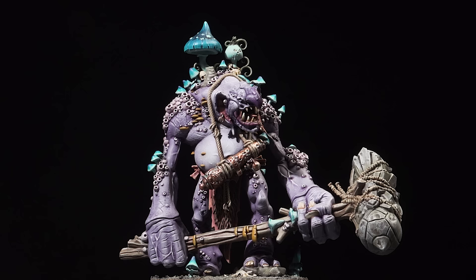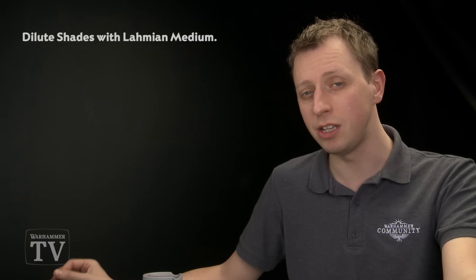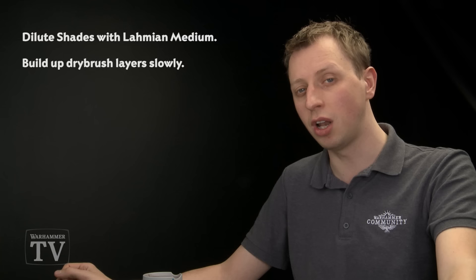With the base completed and the final assembly made, this Dankhold Trogoth is complete, ready to be roused from slumber by the Gloomspite and sent into the enemy lines to start smashing them apart with this massive club. When painting this miniature, a few things to remember: first, we used quite a lot of Lahmian Medium throughout to dilute the shades without changing their properties — use Lahmian Medium and not water for this to get a smoother finish. We also did quite a lot of dry brushing on the skin, so remember to build the colour slowly to get a nice smooth transition from the darker areas to the lighter areas. Finally, when you get to the finer details, take your time and be as neat as you can because the neater you are the better the final result will be.